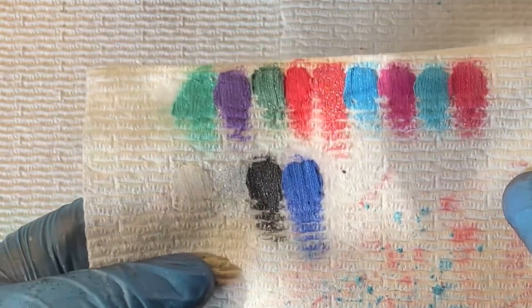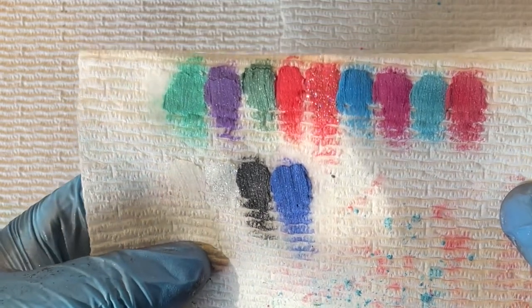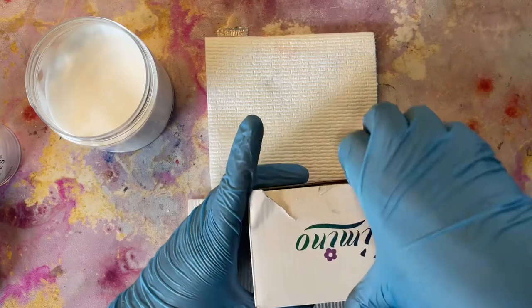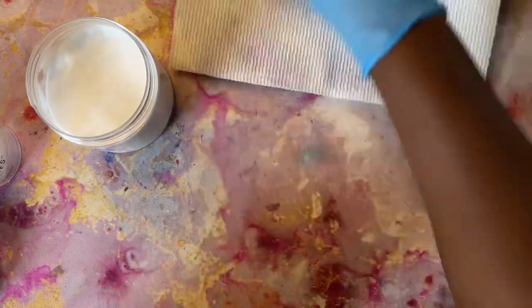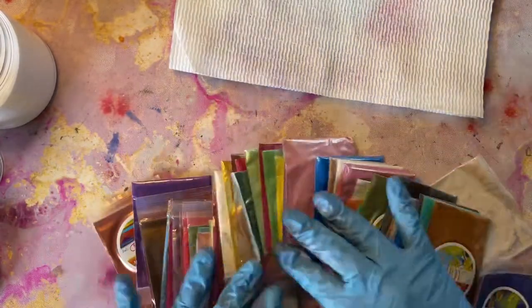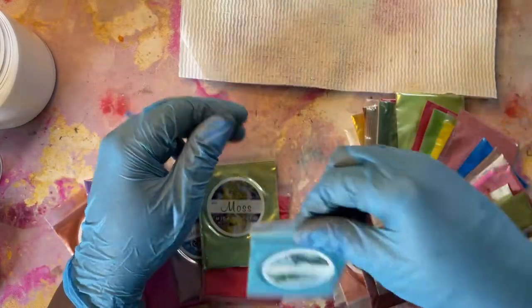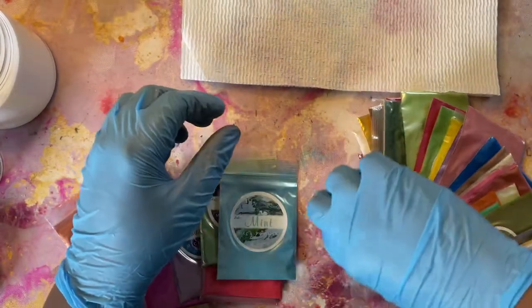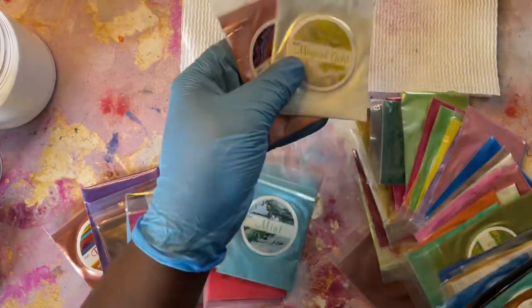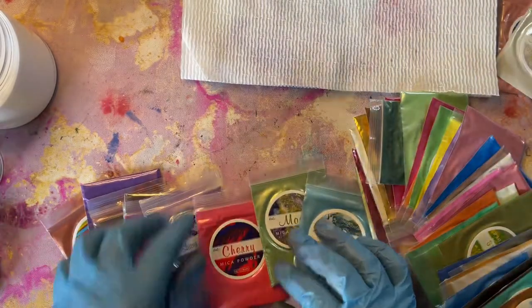These are all of the colors from the Northern Lights pigments and I think all of them are absolutely beautiful. I cannot wait to use them. Moving on to the mica powder — they have so many options and I tried to go through them so I could show you guys each one individually and what they're called. I'm going to let you guys watch that part and then I'll be back in a minute, and I'll be back to show you what they look like after I mix the colors.